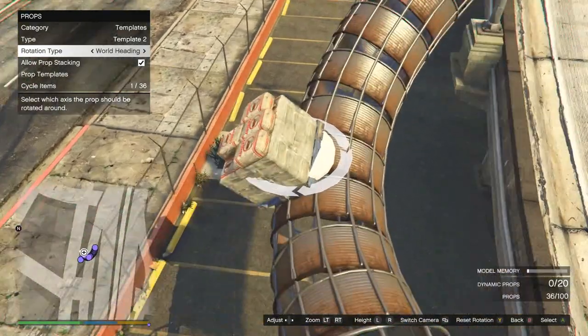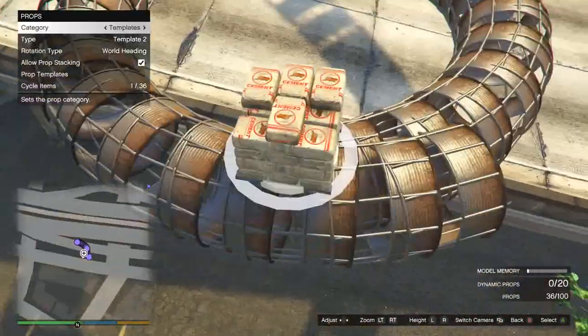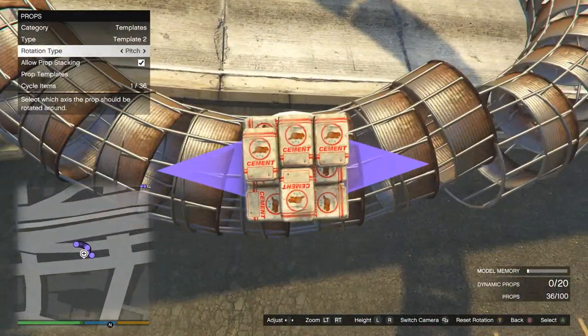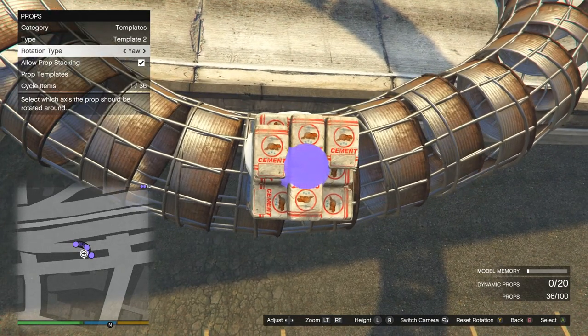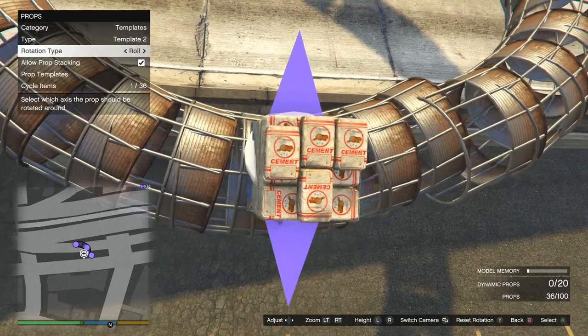This one's gonna be really fast because you already know how to do all these other parts. I showed you how to build templates, you've seen me build these things a million times, and I just want to get to the meat of it.